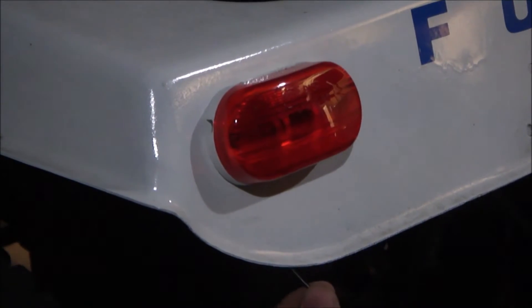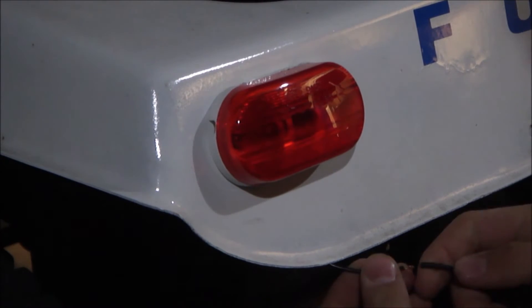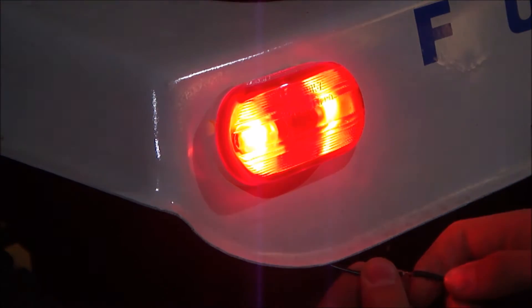Alright, same deal as last time — we're just going to touch the two wires. It lights up as well.